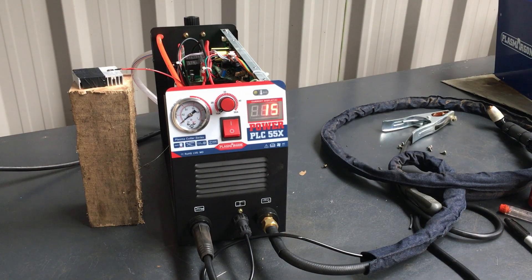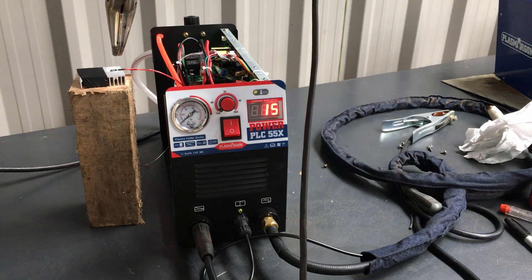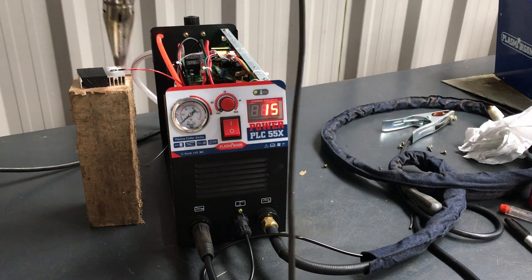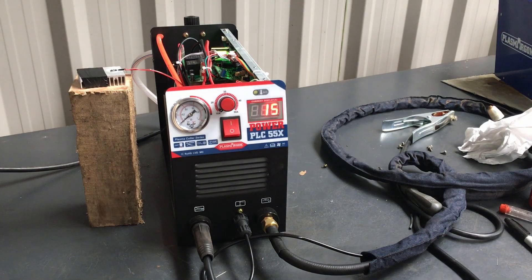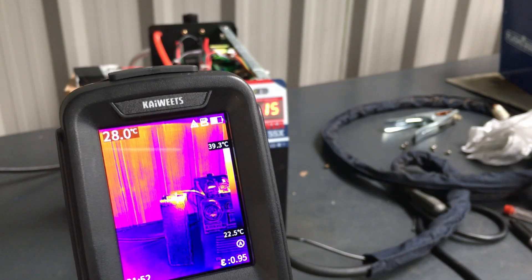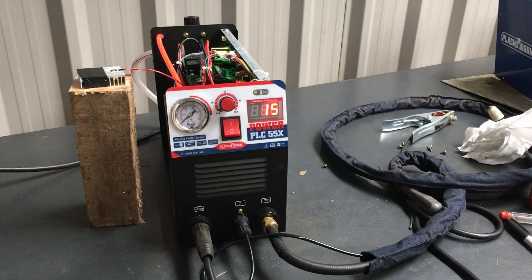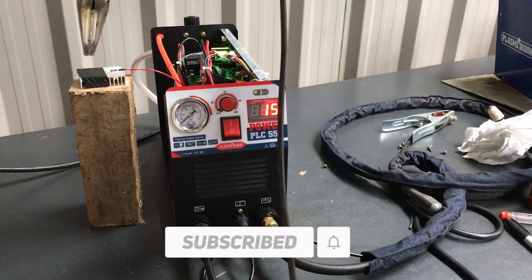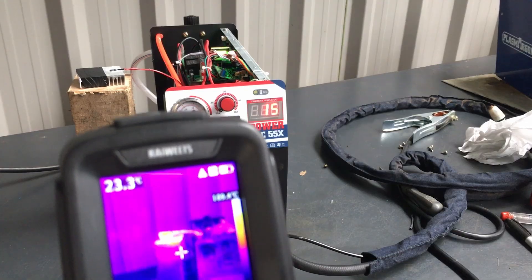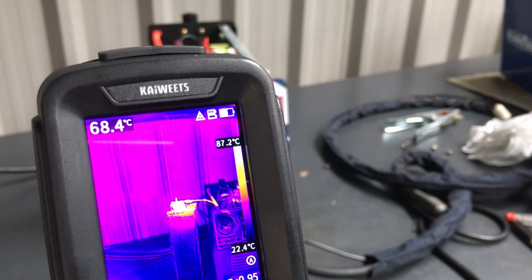So what we're going to do now is just clean any condensation off this, and then we'll use the hot air gun and heat this up just to see what happens. Right, hot air gun — let's just warm this up a bit. And if we notice, the fan has just kicked in on it. Let's see what temperature we get now — we're about 33 degrees. The fan's kicked in; let's give it some more heat. So that's about 73 degrees now.